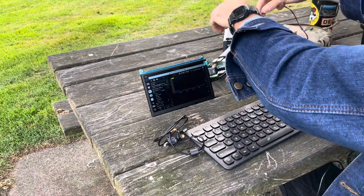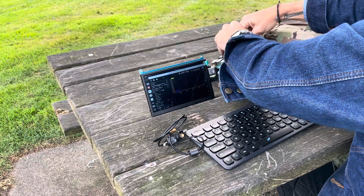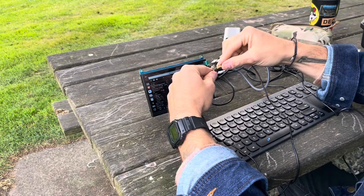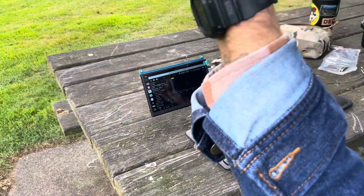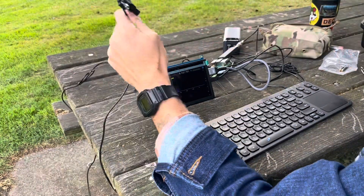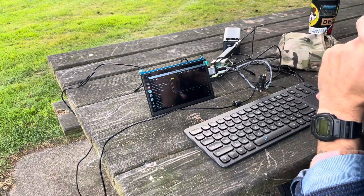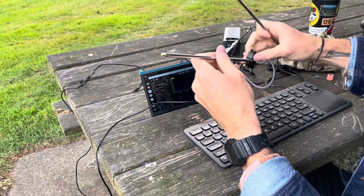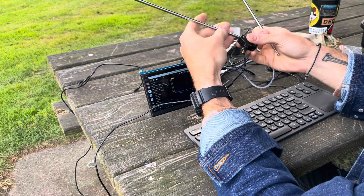Now I take my coax cable, run it out to the field, and it just clips on with a BNC connector. I screw the two connectors together. Then I take my antennas from the bag and screw them into the coax connector on the tripod. If you're familiar with RTL-SDR you've probably seen this before.